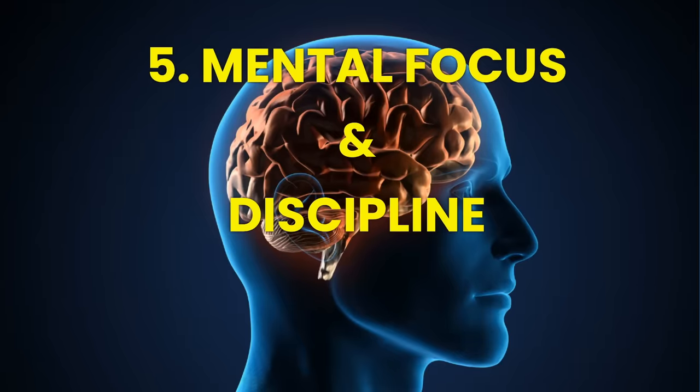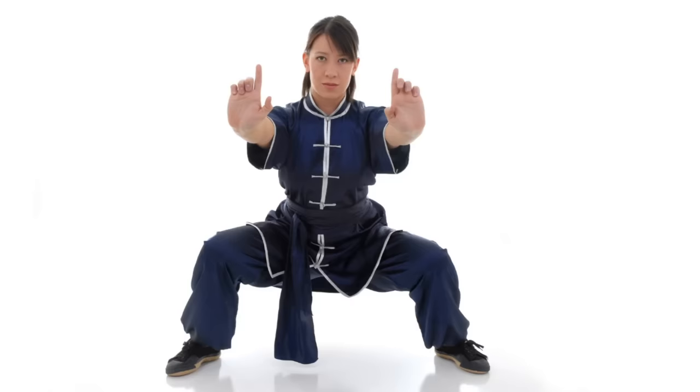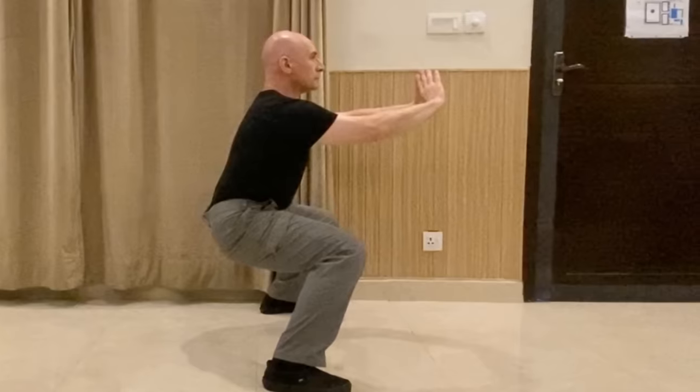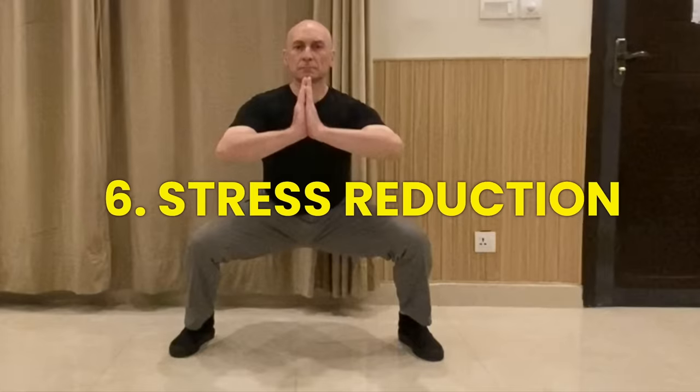Number five is improved mental focus and discipline. Holding a horse stance for an extended period requires unwavering concentration. The mental benefits of this practice are just as significant as the physical ones — it promotes discipline, patience, and the ability to silence the chatter of a busy mind. Number six is stress reduction. The meditative aspect of horse stance training allows you to let go of stress and anxiety, immersing you in the present moment and calming your mind.